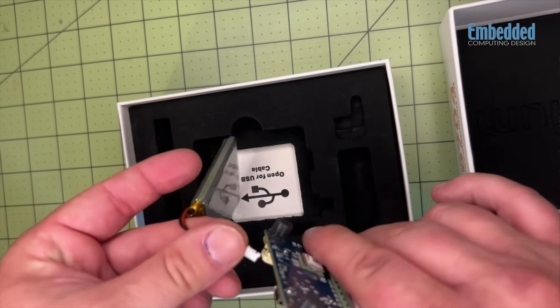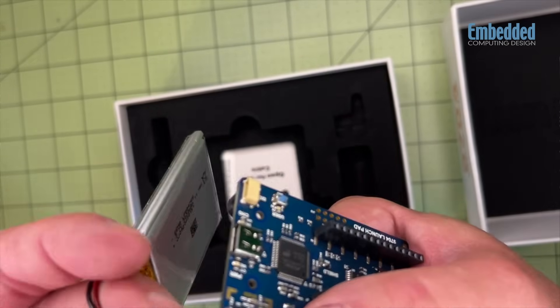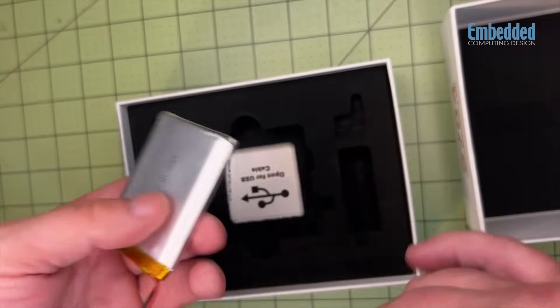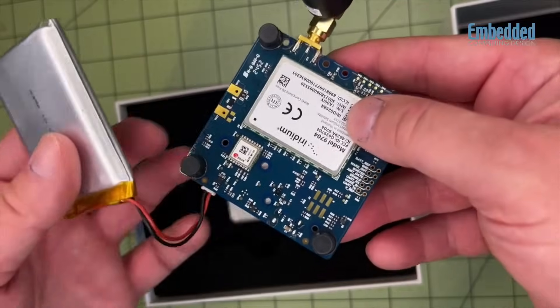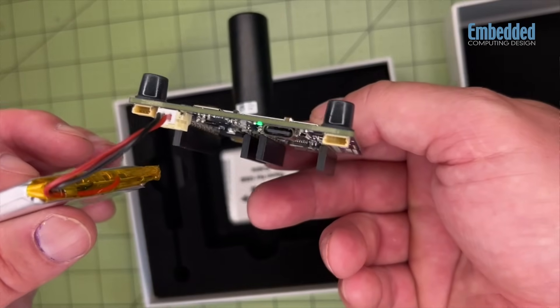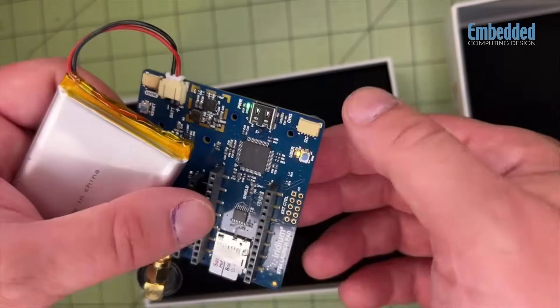This dev kit is an all-in-one kit for satellite IoT development with the pre-provisioned Iridium Certus 9704 module included, and an Arduino-based testing environment all set up so you can get a taste of the Iridium Messaging Transport System, or IMT. The hardware is ready to go, and the software is easy to use and available by scanning the included QR code that comes right in the box.